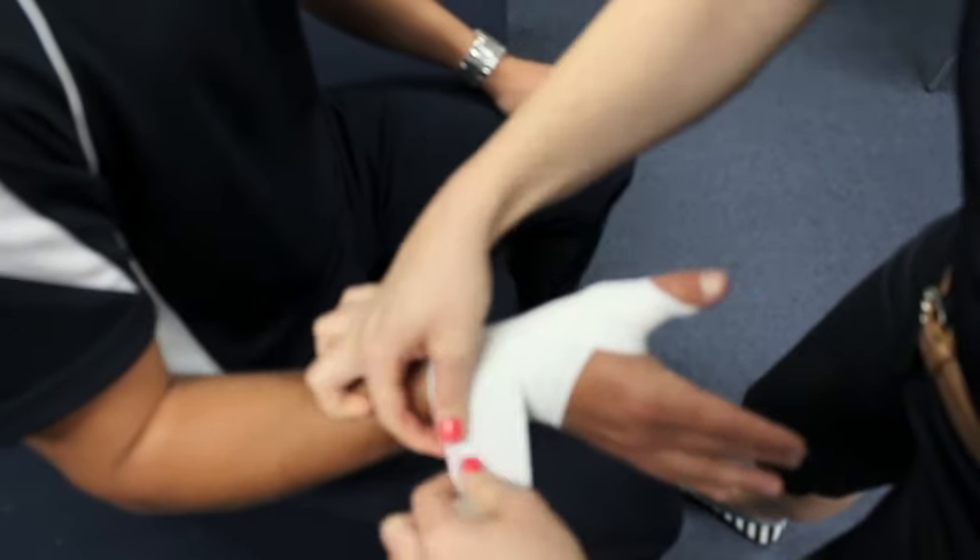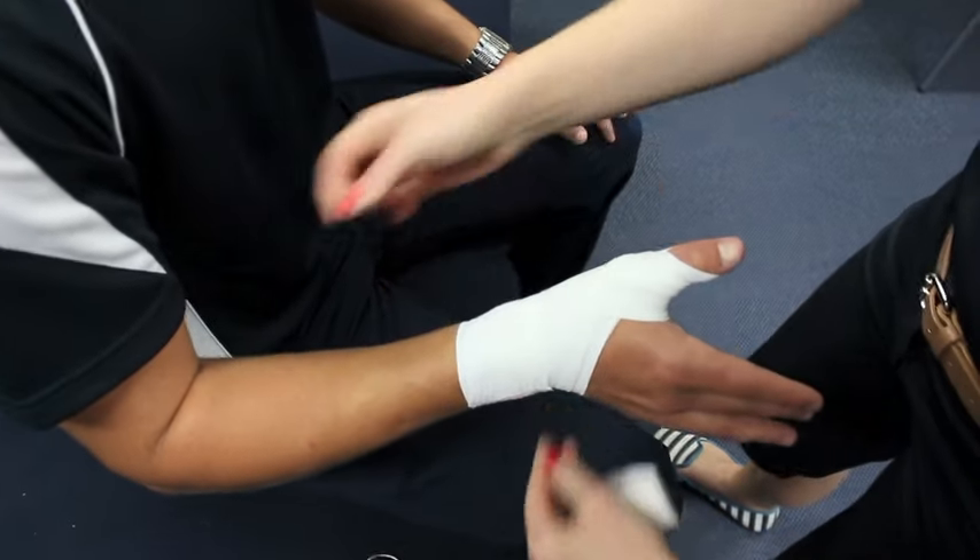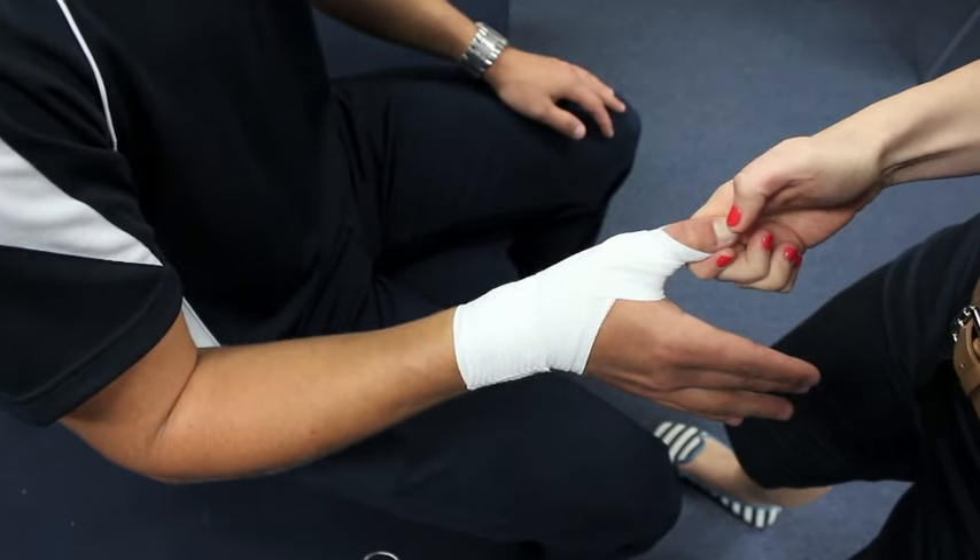As before, lock it off at the wrist to finish. Squeeze the thumb to check blood flow restriction.